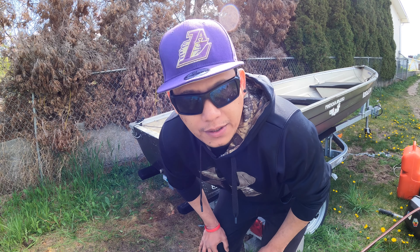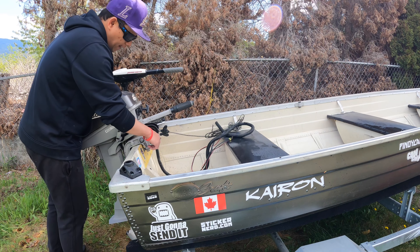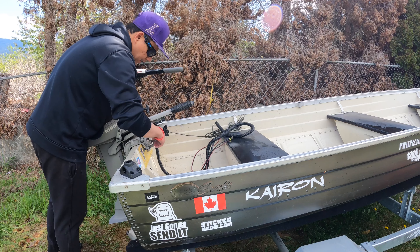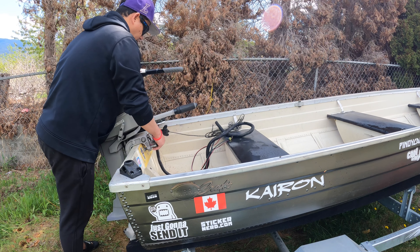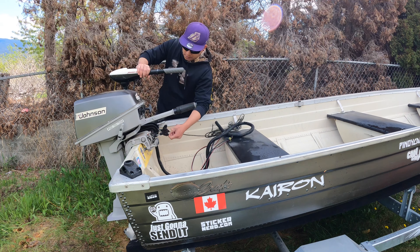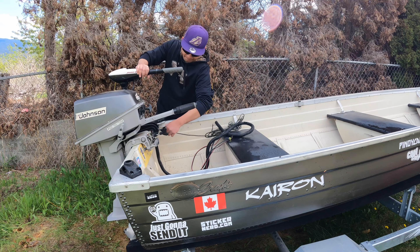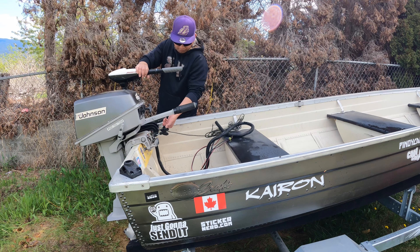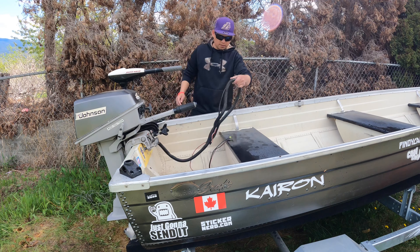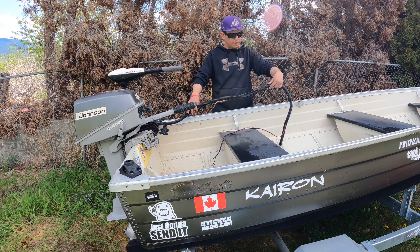So I'm done washing the boat guys, so now I have to put the motor. I'm done putting my motors guys — you just need to lock it. And this one too — the trolling motor. Make sure you lock it. This one is the wire guys — this one goes to the battery.